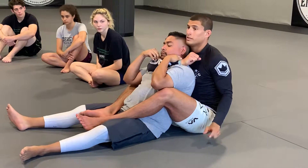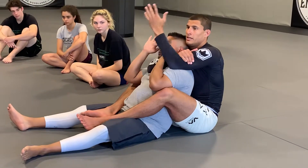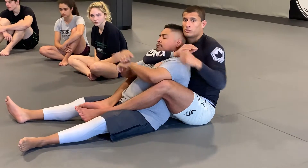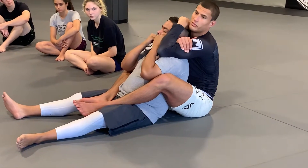Now here's the very important part. When I go for the rear naked choke, I'm not extending my hand and then bending it. If he catches my hand here, there's a straight arm bar. So when I come — look — my hand's nice and tight. I grip my bicep, and my hand goes behind his head.